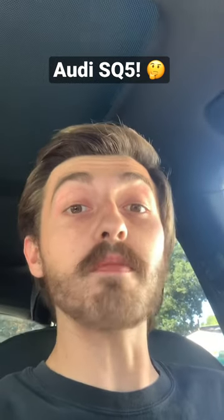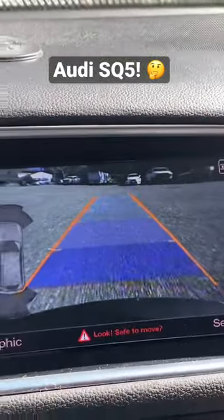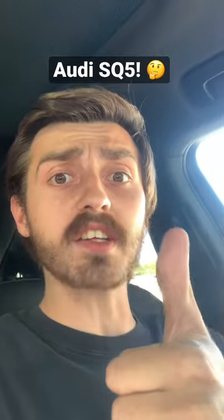So apparently the car is all-wheel drive with 354 horsepower, zero to 60 in 5.4 seconds — so it's about as fast as an '05 to '09 Mustang GT. But it definitely leaves a lot harder than an '05 to '09 Mustang GT. My only complaint is that the backup camera looks like a PlayStation 1. The Audi SQ5 is a W.